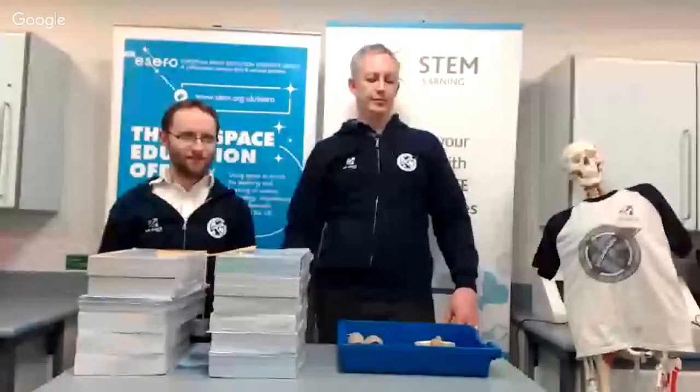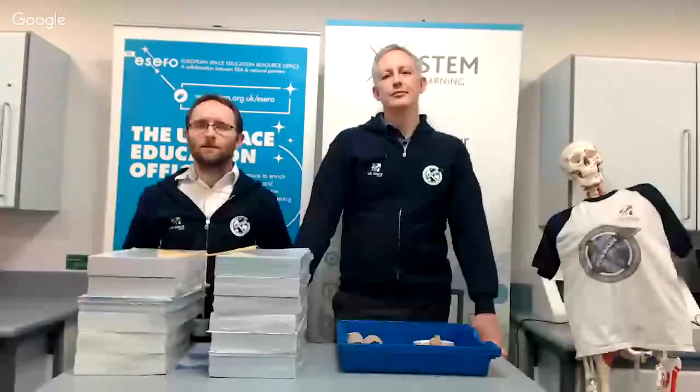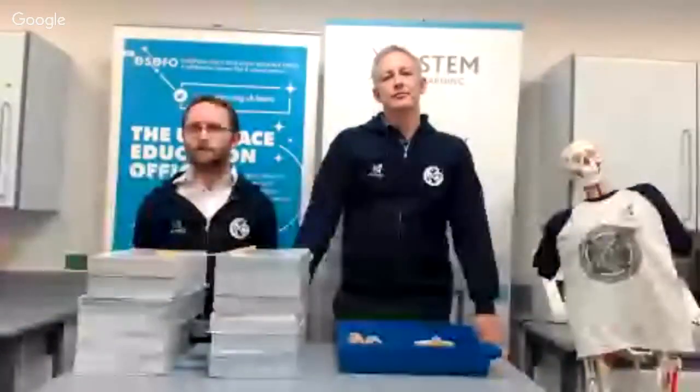We're just testing the audio, but it seems like we're okay, so we will begin. Welcome to the MissionX cook-along training. We'll be broadcasting for around the next 30 minutes, and this will be available afterwards online for you to watch back at any time. I'm Tom, and I work as the Teacher Fellow for the European Space Education Resources Office, which is ESRO UK, and we run MissionX on behalf of the UK Space Agency.